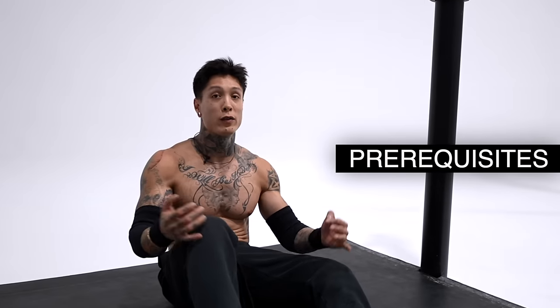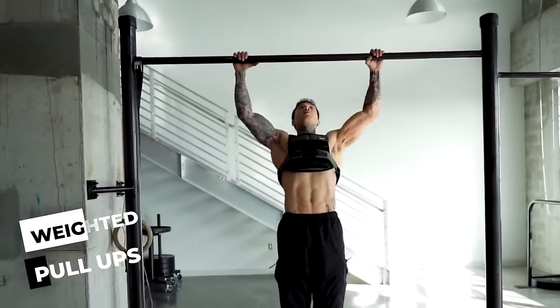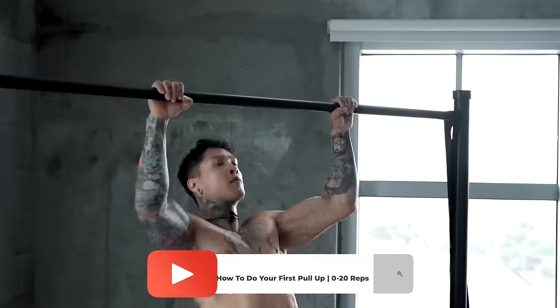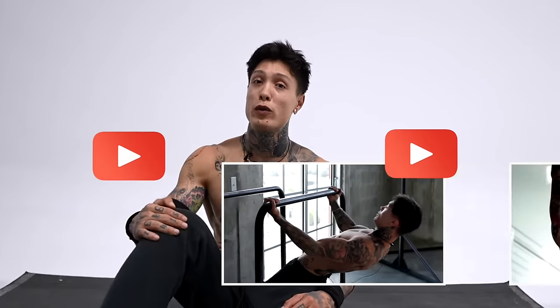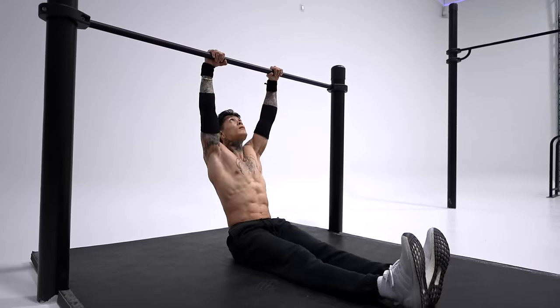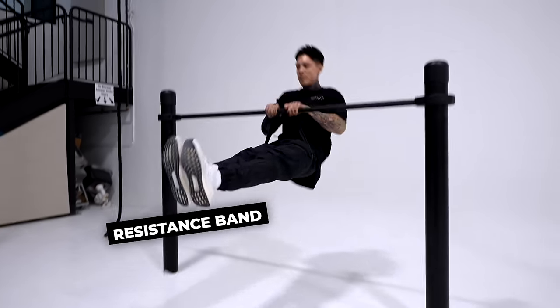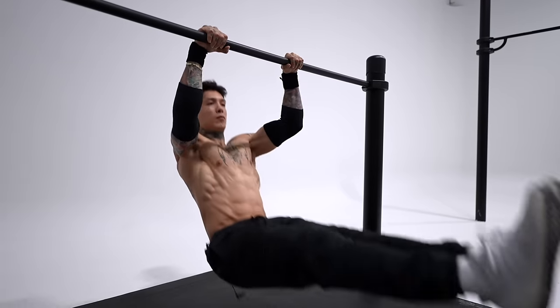Before starting this exercise, you wanna have some prerequisites — be able to do a decent amount of pull-ups, at least 10 to 15, and be already getting into weighted pull-ups. If you need help on your pull-ups, I've done a ton of videos on how to master your very first pull-up and how to increase your reps to over 20, so I'll put them down below. When you first start this move, you're definitely not gonna be pulling up that high, but the more you do it, you'll be able to pull higher and higher. If it's super difficult, you can always assist yourself with a resistance band — you'll get to focus more on the movement path and the intended muscles. As you get better and stronger, you can move on to thinner resistance bands and eventually do it without a resistance band at all.